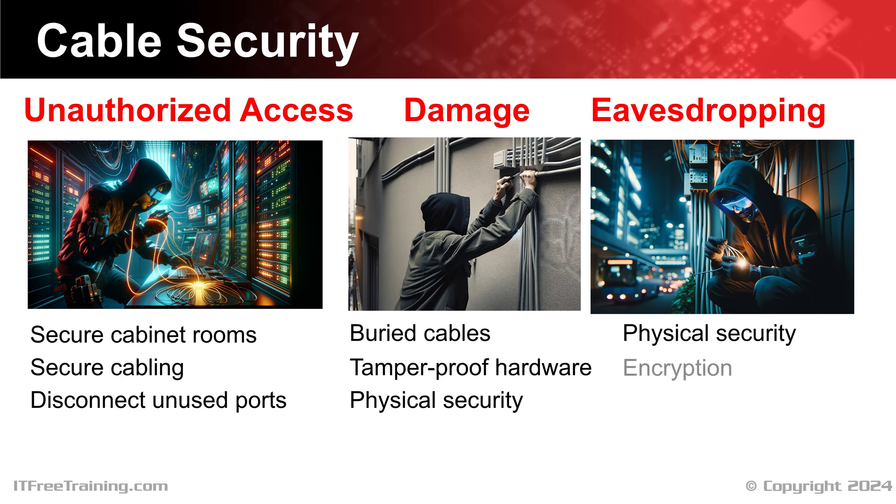Next, you want to put encryption on your network. Encrypting the traffic means that even if an attacker were to access the line, they would not be able to make sense of any of the data. Modern home routers encrypt traffic to prevent eavesdropping, as this is easier to do than to guarantee physical security of the lines. When installing new cabling, don't forget about cable security.